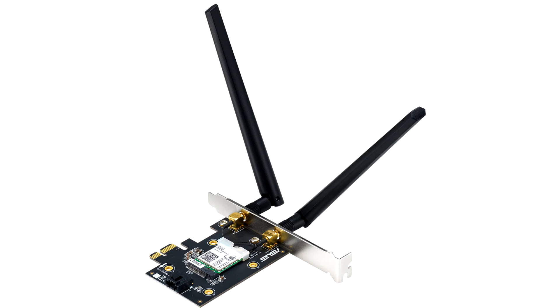The card delivers 2.4 Gbps over 5 GHz and 600 Mbps over 2.4 GHz wireless connectivity, along with the added convenience of Bluetooth 5.0 for short-range communications.